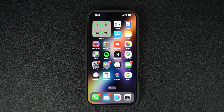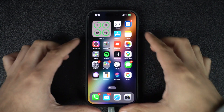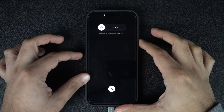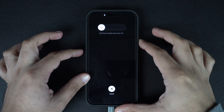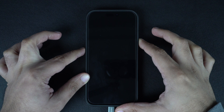To put your device in DFU mode, connect your iPhone to a computer using a USB cable. Next, press the volume up button and let go, then press the volume down button and let go. Next, press and hold the side button until your iPhone screen goes black. As soon as the screen goes black, press the volume down button and keep it pressed for 5 seconds.